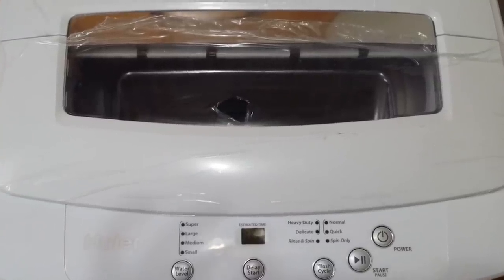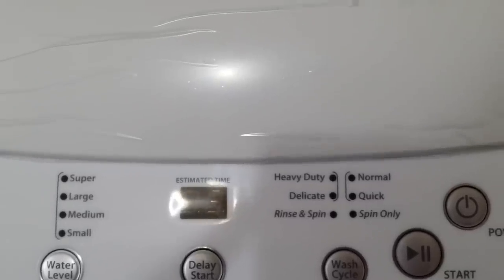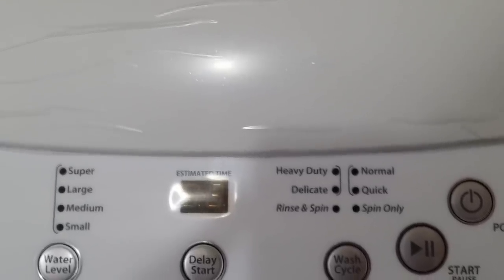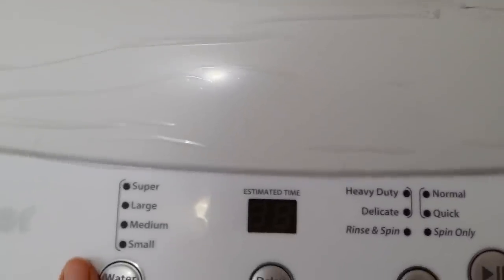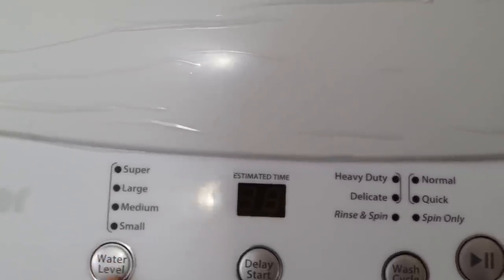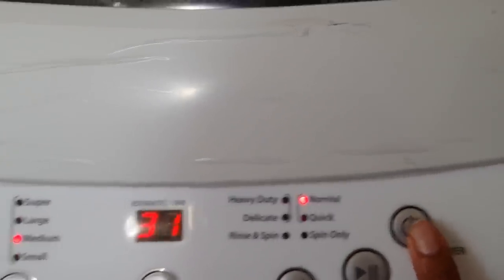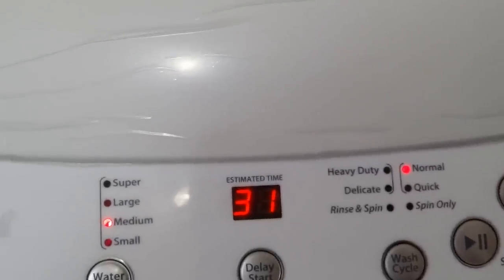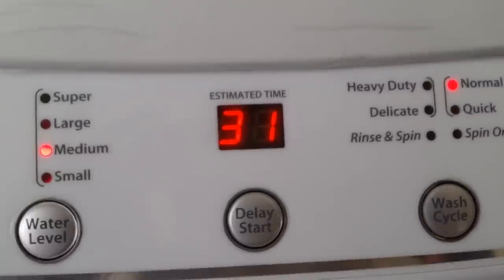Now let's talk about the washer itself. This one comes with three modes: heavy duty, delicate, and normal — so you can wash three types of loads. You can also adjust the water level using the controls here. You can do a delay start, meaning if you want to soak your laundry, it will start after that set time — so that's basically your timer.